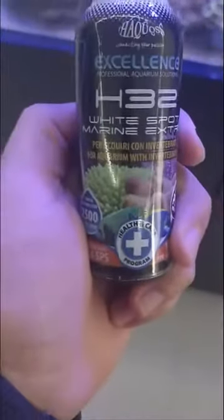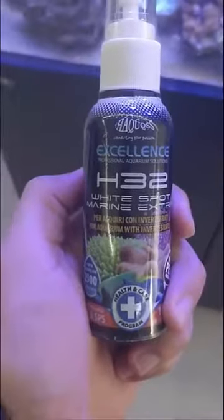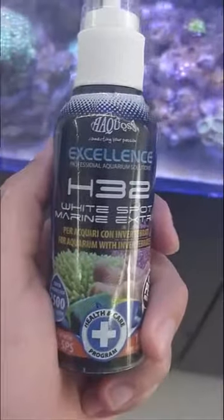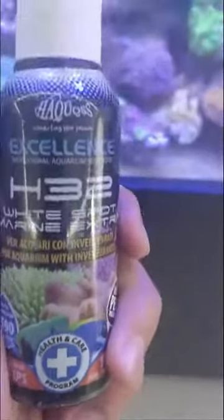Hi guys, today I'm gonna do a review about H32. It should be a reef-safe white spot remover. I've been using it for about three days and I didn't see any improvement.